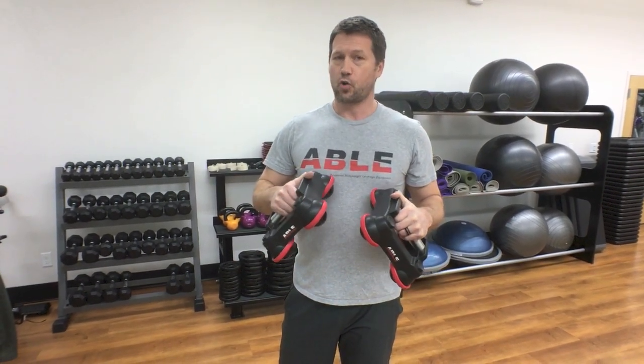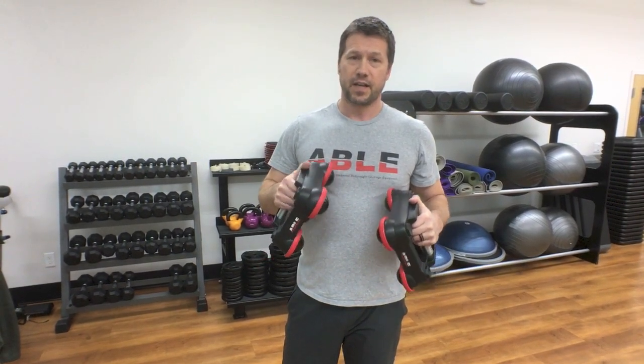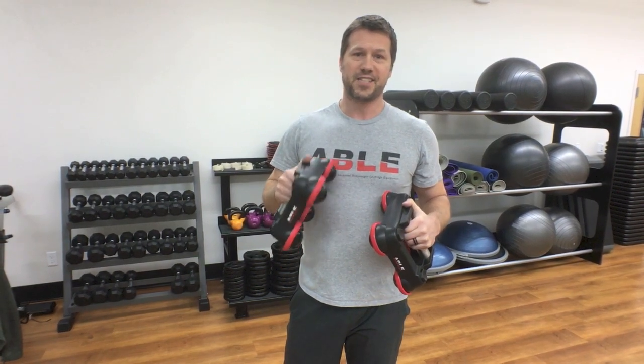Hey guys, it's Luke with Fitness Hardware and this is ABLE workout number one. This is a really simple workout that should be easy to complete in 15 minutes or less. Beginners, this is a great platform to build off of, while advanced users can use this as a warm-up prior to doing additional work. Let's get started.